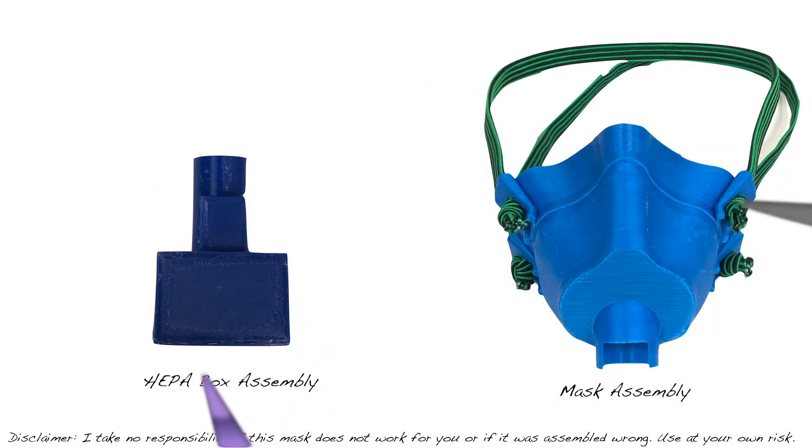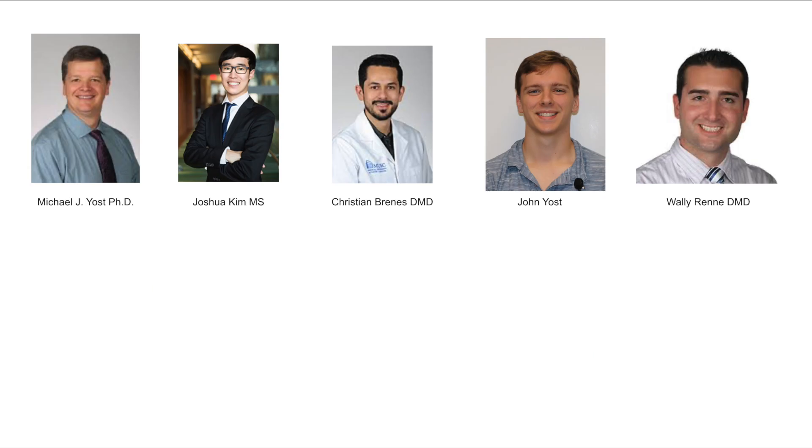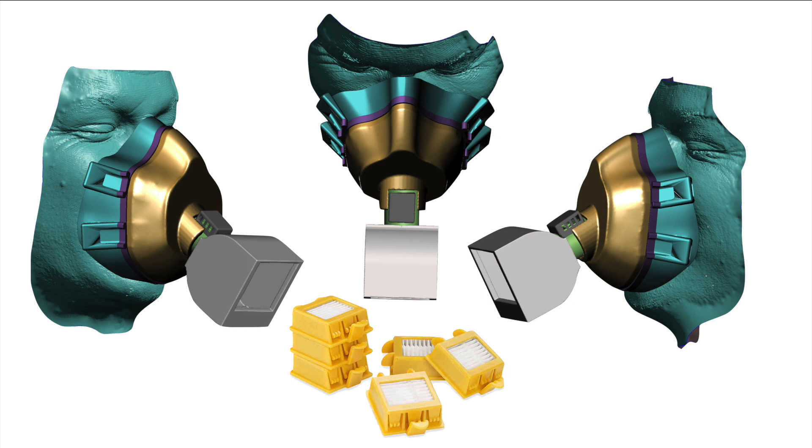We have a box design that attaches to a mask and it can all be printed inexpensively with common PLA fused deposition modeling printers, which pretty much every high school and library has. This is a little bit of the team led by Dr. Yost — it's just a fun team to work with people smarter than myself. My contribution was not the box design itself but this device, which basically snaps in a Roomba 700 HEPA filter, friction fitting right in and it's super easy to print.